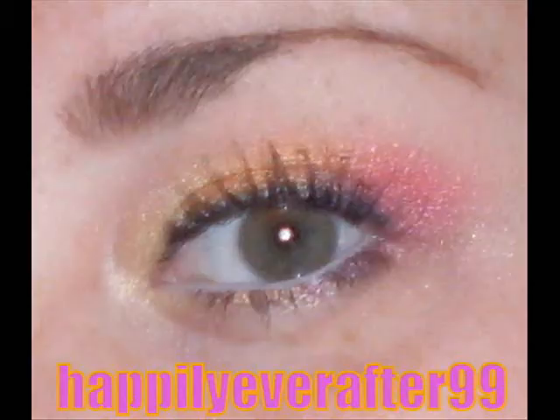The mascara was the Rimmel Flash. Here's the finished look! I hope you enjoyed this tutorial and found it helpful. Thank you for the request, and thank you guys for watching!